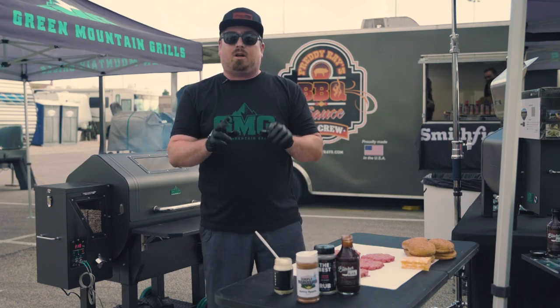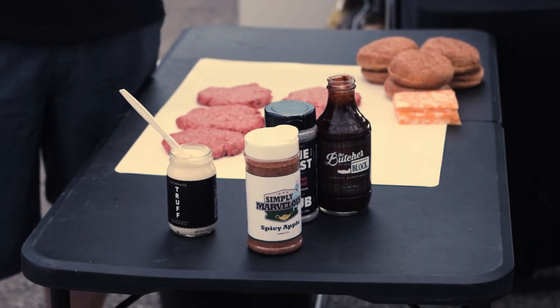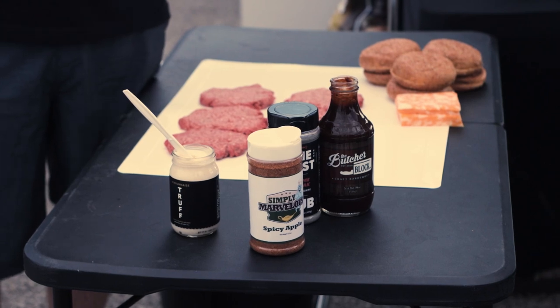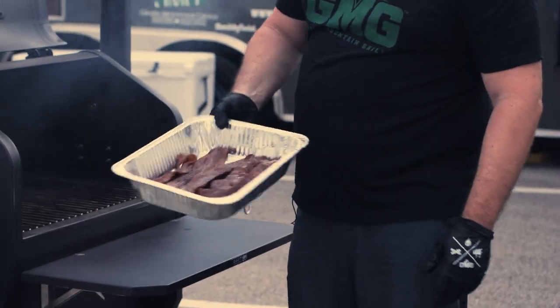First, what I started off with was some thick cut bacon and I marinated that in about 10 parts ground sugar to one part Simply Marvelous Spicy Apple. We're cooking at about 250 for about an hour for that bacon, nice and caramel-y.